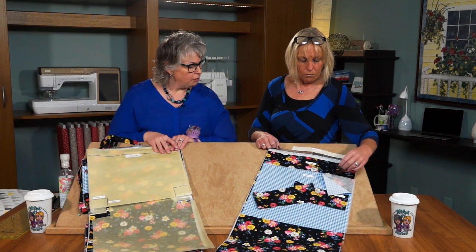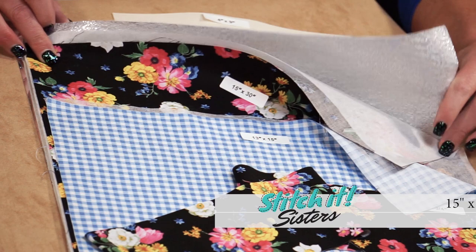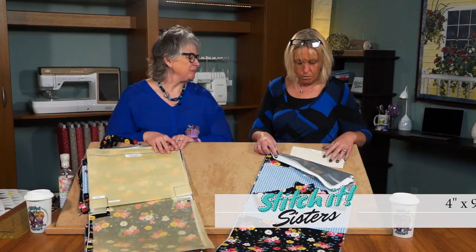For the tote itself, we'll be cutting one 15 by 30 afternoon picnic fabric, one 15 by 30 Pellon Soft Shape, one 15 by 30 Pellon Insel Fleece, one 15 by 30 Pellon Insel Film. And to give our tote a little bit of shape at the bottom, we'll cut one 4 by 9 fusible Pellon Decoville.